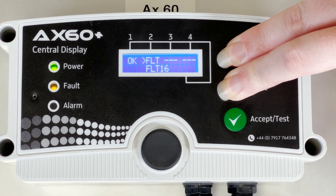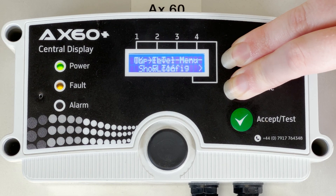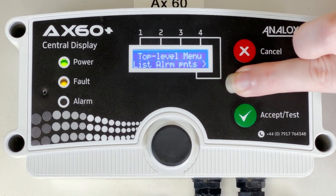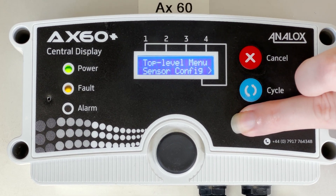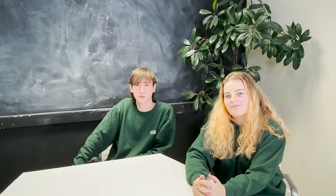To access the top level menu you must hold down the cycle and cancel buttons at the same time. Pressing the cycle button a further six times will take you to the sensor config, which you must press accept to enter. Press the cycle button two more times so that it shows alarm direction and press accept to access this menu.